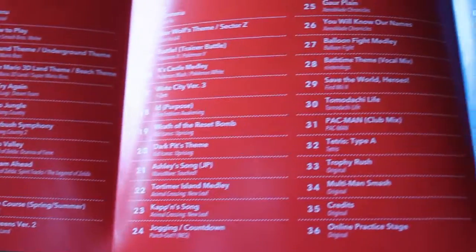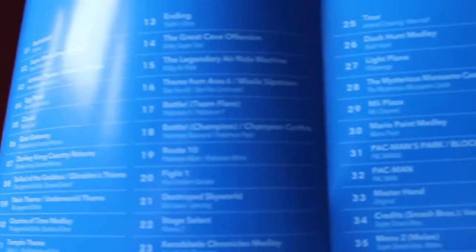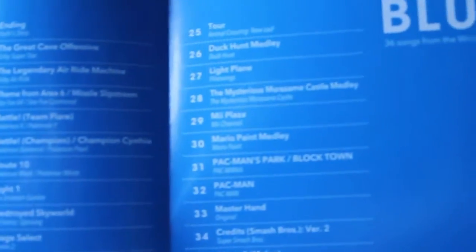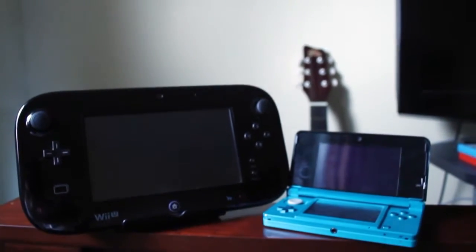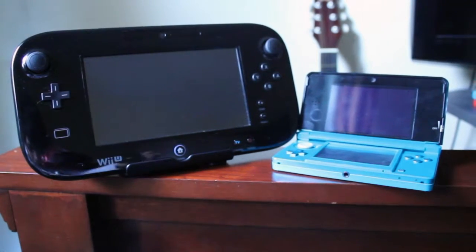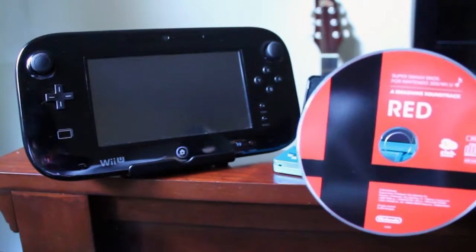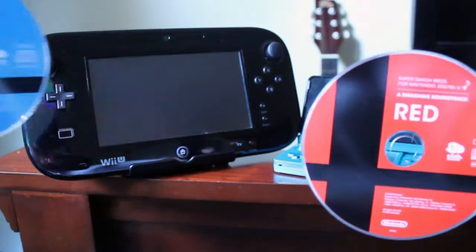As we open it up, there's a list of all the songs included — the red side of the paper lists the red disc tracks, and the blue side lists the blue disc tracks. The discs correspond with each version of the game: the red one goes with the 3DS version, and the blue one goes with the Wii U version.